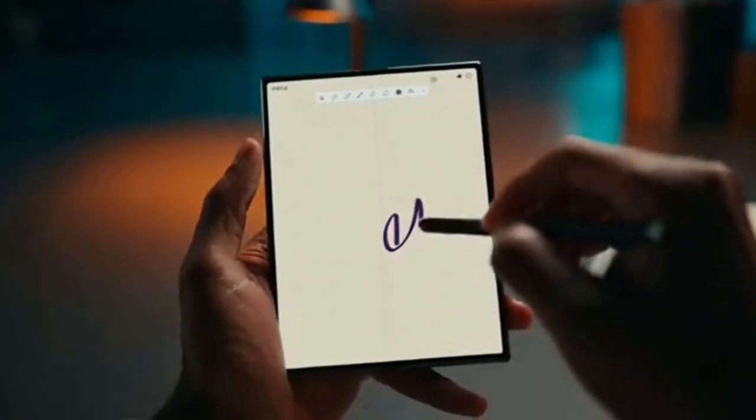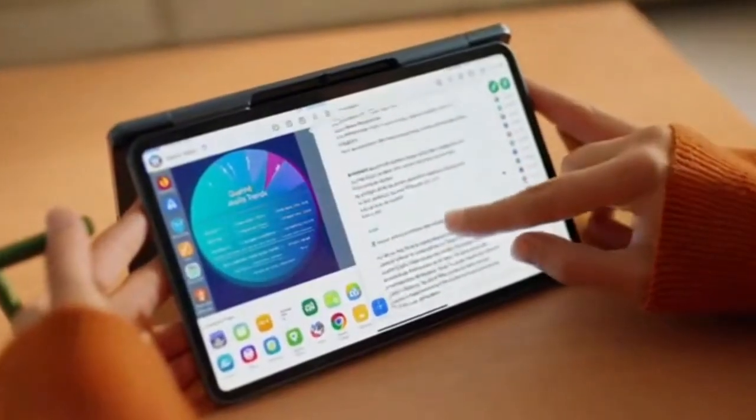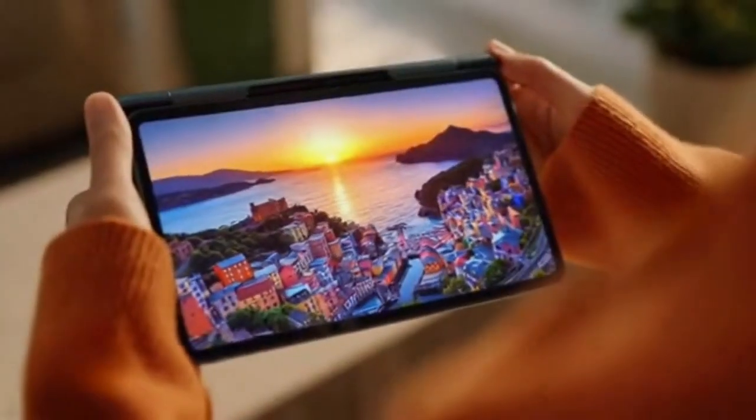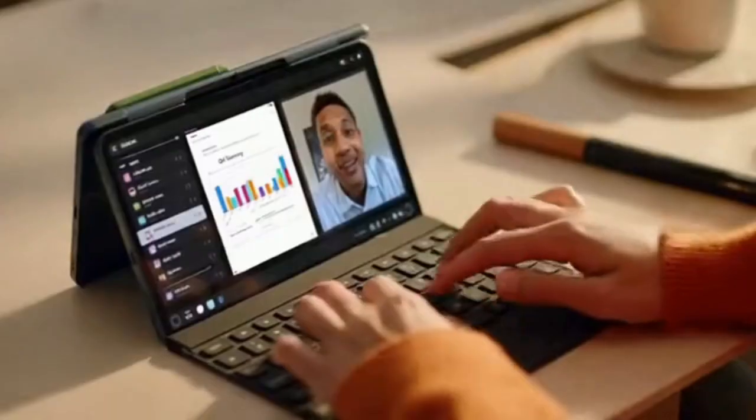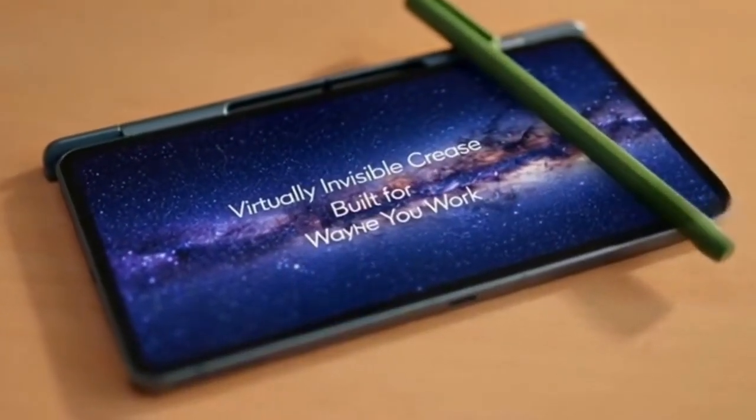Unfolding to under four millimeters, and the best part — the S-pen is finally built in. It slides out smooth, ready whenever inspiration hits. Handling is completely revolutionized: the eight-inch inner display is stunningly bright, and yes, the crease is virtually invisible. Swipe, zoom, and scroll straight across the center with nothing to break your focus.